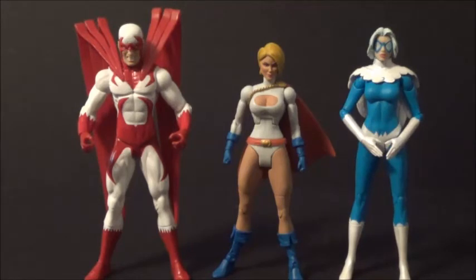Here's Power Girl with some DC Direct figures. I'm not sure what to say because she's been portrayed as different ages throughout comic history, so she might scale up well with the Hawk. With the Dove — my Brightest Day Dove — she doesn't scale up well at all. Maybe she could pass as a teenage Power Girl alongside Hawk, but that's about it. She could possibly work with some male DC Direct figures if you want a younger-looking Power Girl.